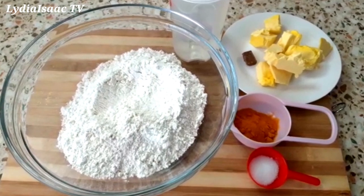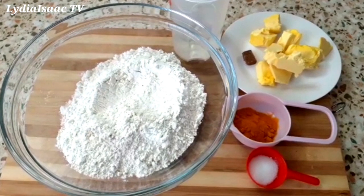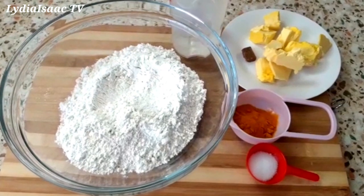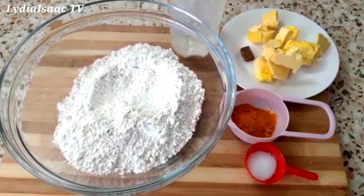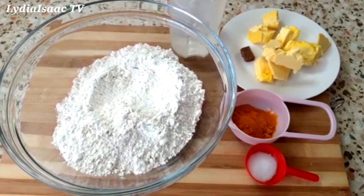Right here I have three cups all-purpose flour, which is equivalent to 375 grams. I also have half a teaspoon sugar, three tablespoons turmeric powder, 200 grams cold butter, some beef stock powder, and 250 ml cold water.